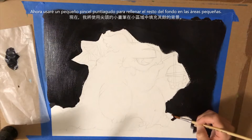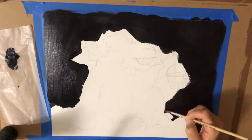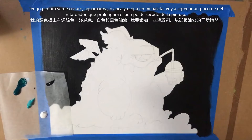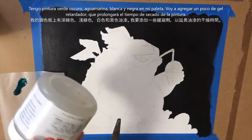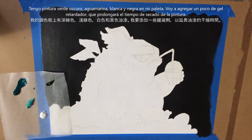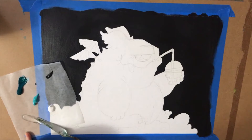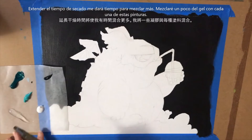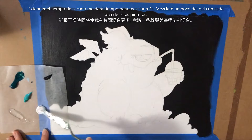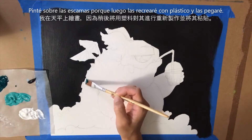I've put some dark green, some aqua, some white, and a little more black on my palette. I'm also going to add just a little bit of retarder gel. What the retarder gel does is it prolongs the drying time of acrylic paint, because acrylic paint dries very quickly. That will give me time to do some blending and almost have it look closer to oil. I'm going to mix it into each of these colors and start from the back.